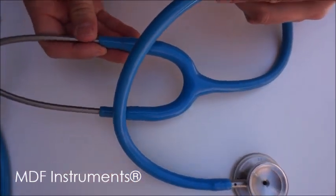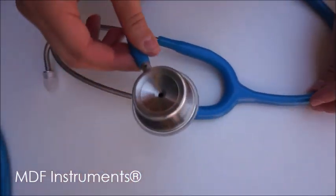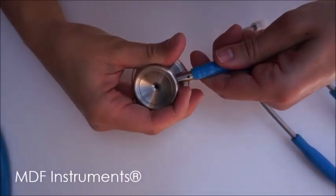To replace the headset and tubing of your stethoscope, first remove the chest piece by pulling it firmly from the end of the tubing.